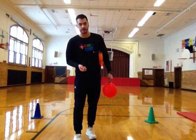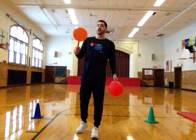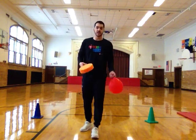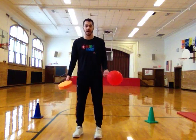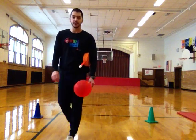This is working on our hand-eye coordination, our racket skills, and moving in space without bumping into anything or anybody. Have fun and I will see you soon.